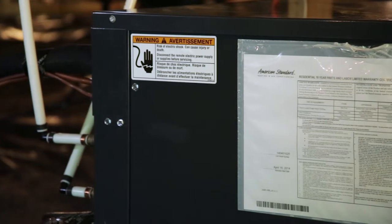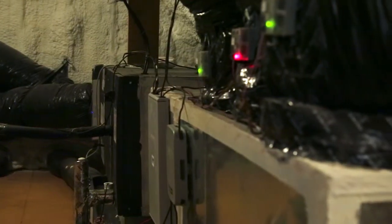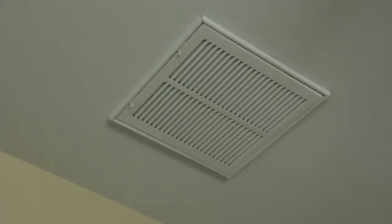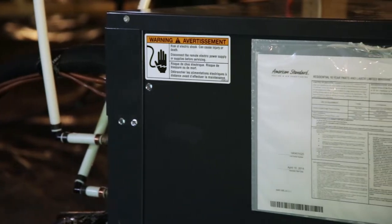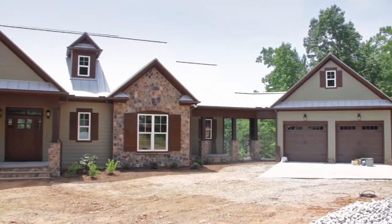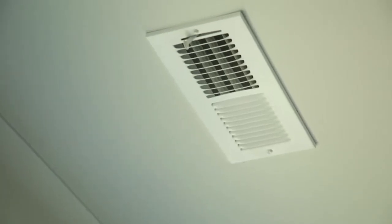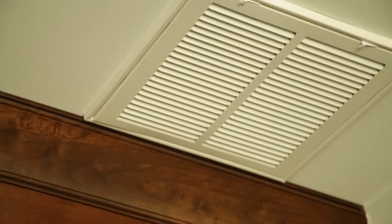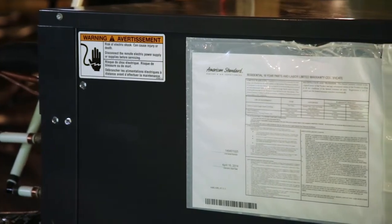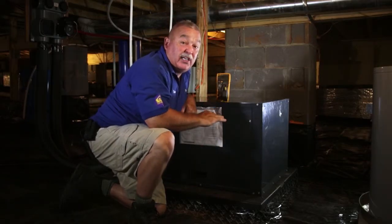The geo-start keeps the unit from starting at high amps. If a unit starts at low amps and runs for a long period of time, it's very efficient. This is a two-stage unit. Most of the time this unit is going to run in first stage. In a 2700 square foot house like this one, with a three-ton unit, it's running at 30–35% capacity most of the time — totally efficient. No outdoor condenser; this is the only thing heating or cooling this 2700 square foot house.